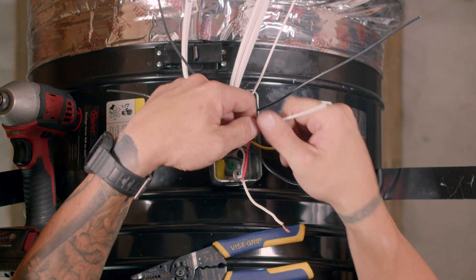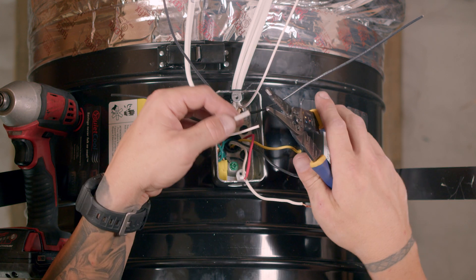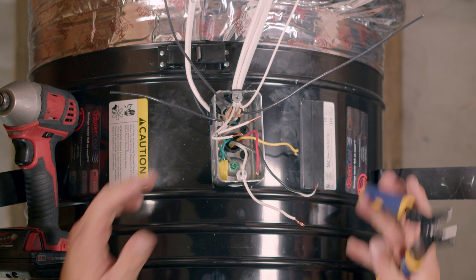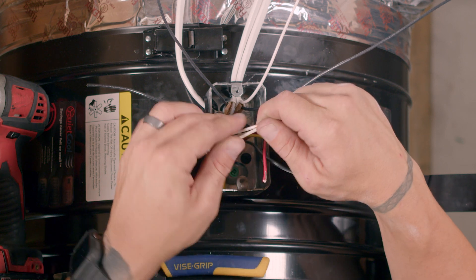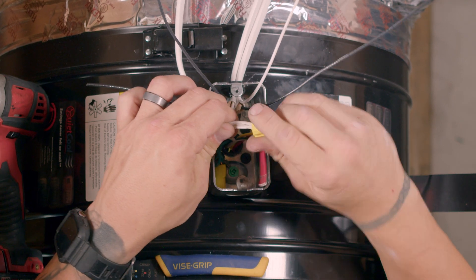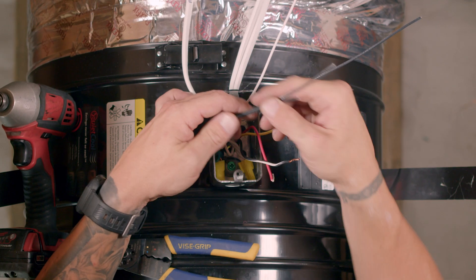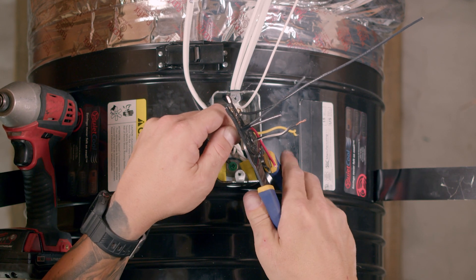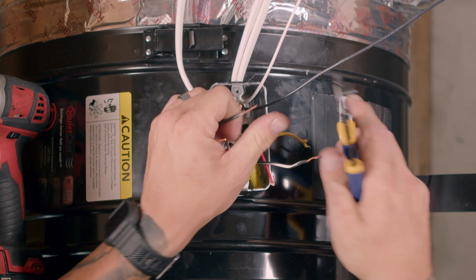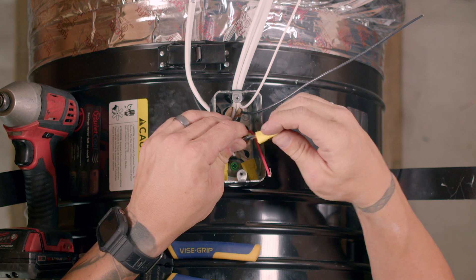Using a wire nut, tie the two ground wires together with the bare copper wires from the Romex. Grab the white wire from the power source Romex and the white wire from the timer Romex, cut them to the appropriate length, and strip them. Using a wire nut, tie the white wires from the power source Romex and timer Romex to the white wire from the motor. Using a wire nut, tie the black wire from the power source Romex and timer Romex to the black striped wire from the motor.